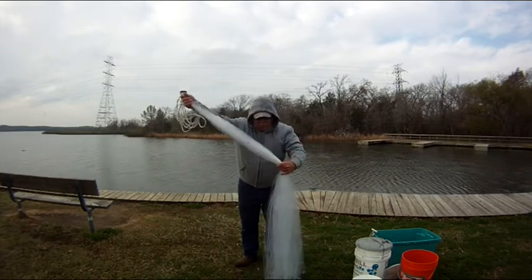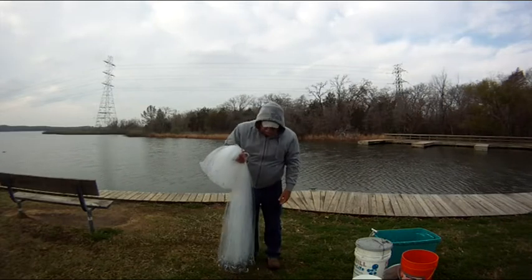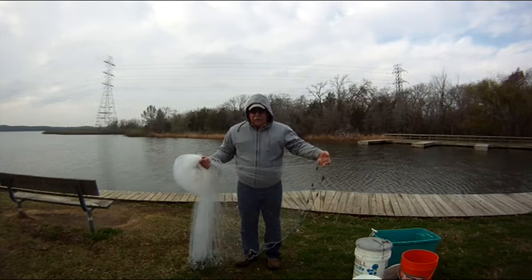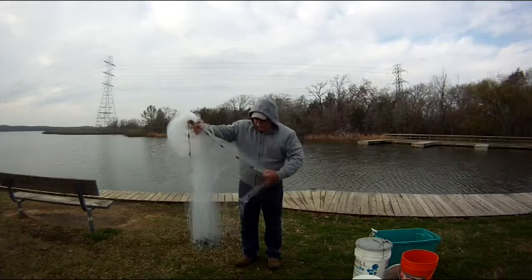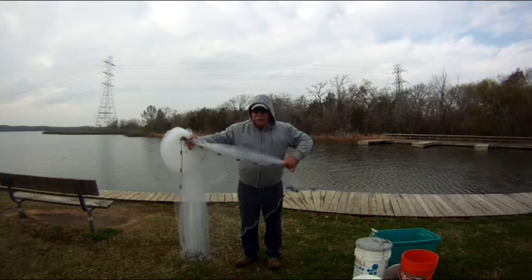Come down about halfway, catch the middle of the net. I'll pick up one string off the lead line, loop it over my hand, and then just go in and gather about half of the net, so I'm only having to throw half of the weight.